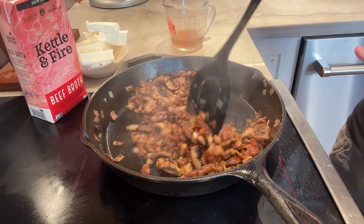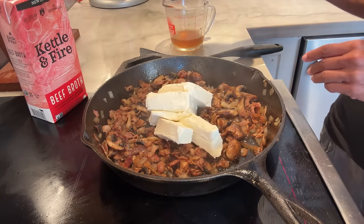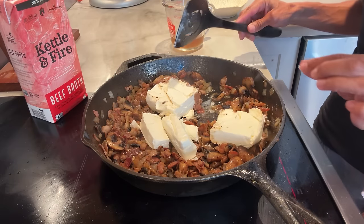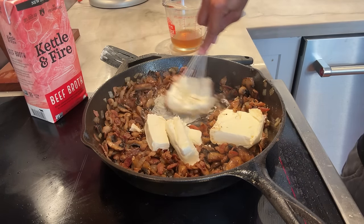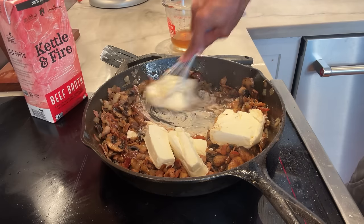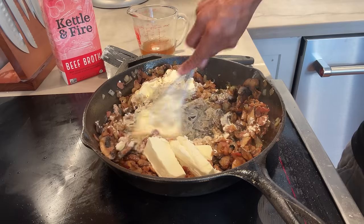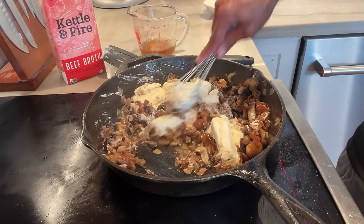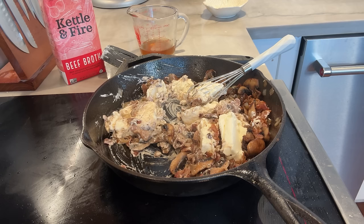Now that everything's really cooked down and the onions and mushrooms are super soft, I'm going to add — since I'm doing a double batch — eight ounces of cream cheese. Ideally softened at room temperature, but it will warm up. Don't add the broth yet — you want to loosen the cream cheese first, otherwise you're going to have chunks. Use a whisk and just kind of loosen that cream cheese, break it up. Then since I used quite a bit of the broth, I'm going to add about a cup more — but you could slowly add it to see how thin you want it. You could make it thicker or thinner. It will thicken up a lot in the fridge overnight, where you might have to add more broth.